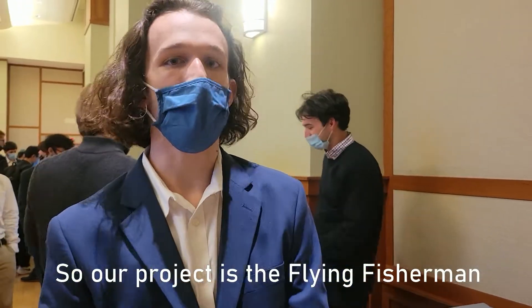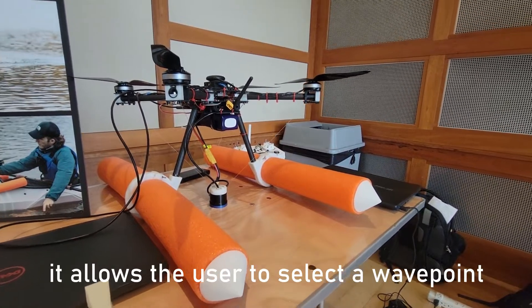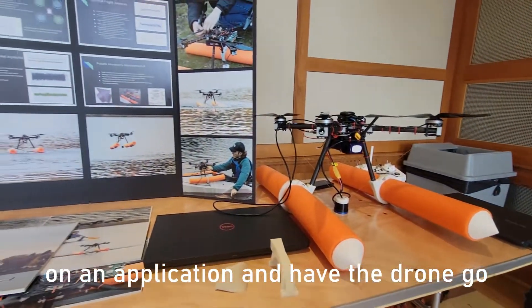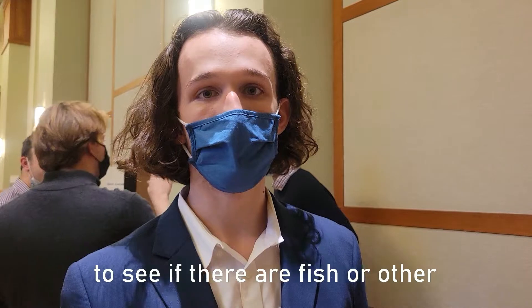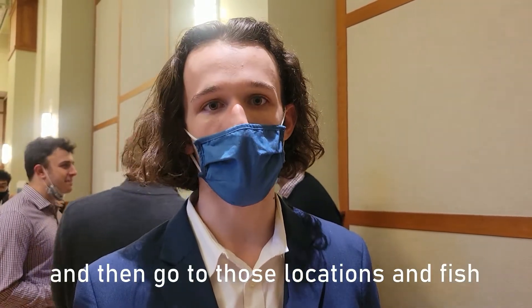Our project is the Flying Fisherman — an autonomous fishing drone companion. It allows the user to select a waypoint or a group of waypoints on an application and have the drone go through a body of water. With a sonar hanging underneath the drone, it reports back data to see if there are fish or other aquatic life underneath, and then goes to those locations and fishes.